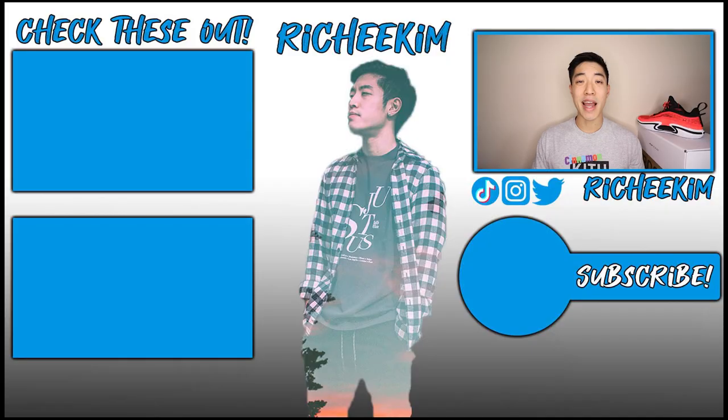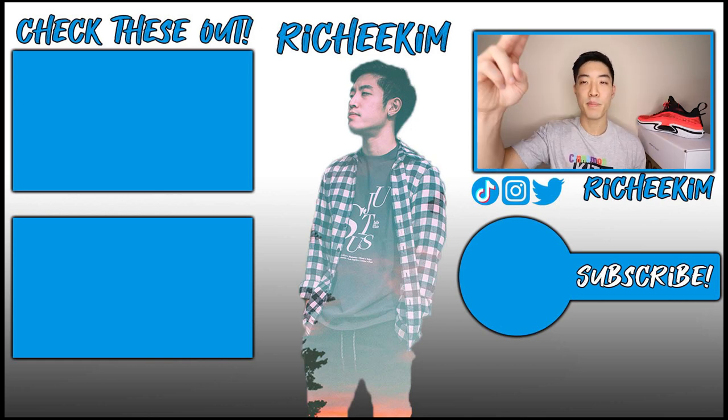That's pretty much it for this performance review. If you liked this video, hit that subscribe button down below and also hit that bell notification button so you never miss another video just like this. Please hit that thumbs up button as it really does help me out. Also check out these videos over here — until next time, peace.